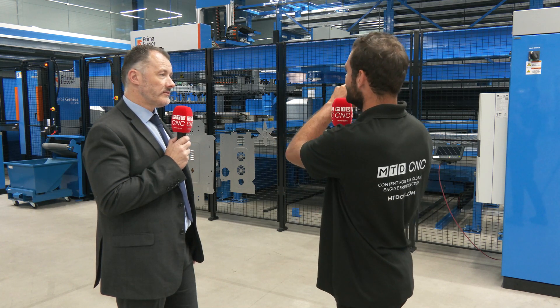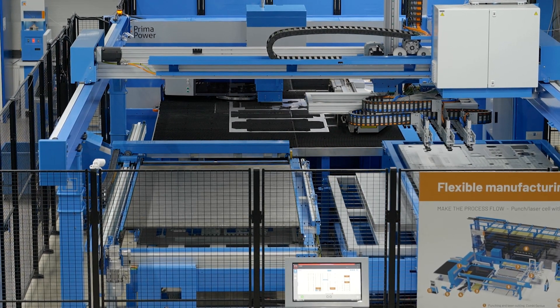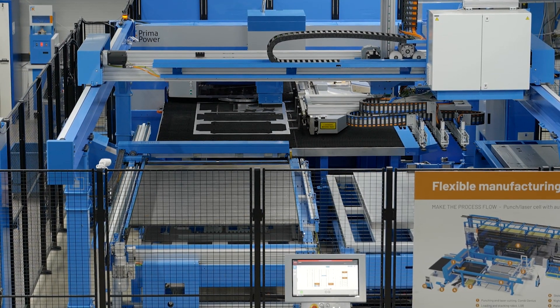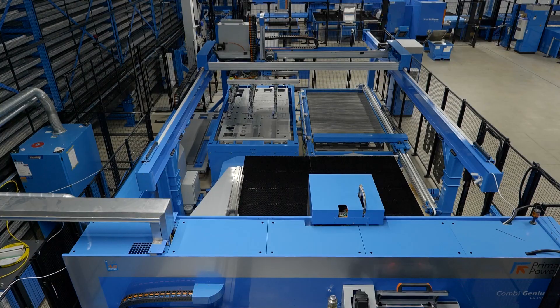What if people don't necessarily need the whole automation system — how can they start investing in these kinds of machines? Just like everything else we do, it's modular. We can start with a more basic machine and add to it, and we can even change things as time goes on. If the customer's factory changes, if they relocate, or want to put the machine in a different place, it can all be reinstalled in different orientations with different automation systems to give maximum flexibility.